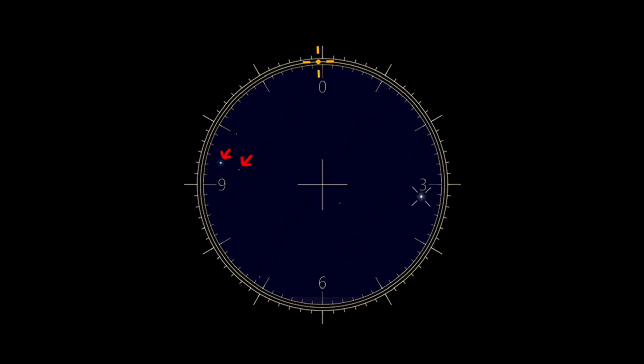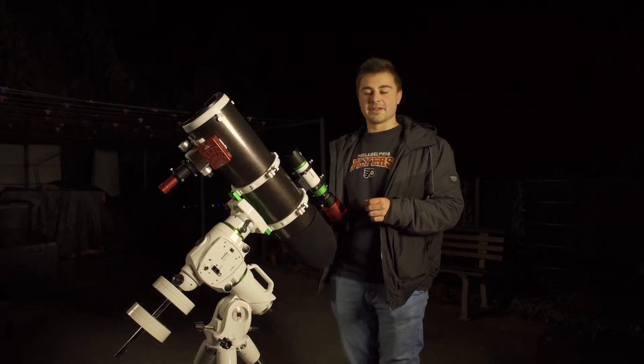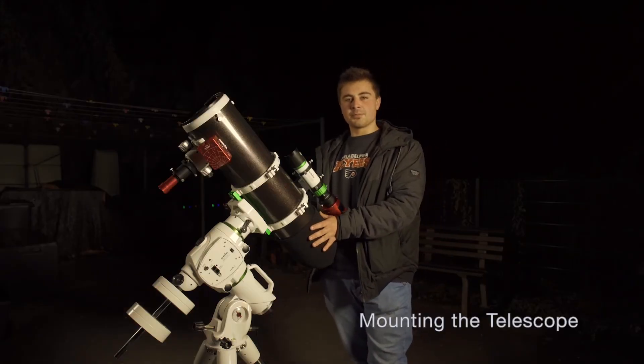Our aim is now to place Polaris somewhere in this reticle with the help of our declination and longitude adjustment bolts. To figure out where we need to put Polaris in the reticle, I recommend downloading an app like Polar Clock from the Play Store or App Store.